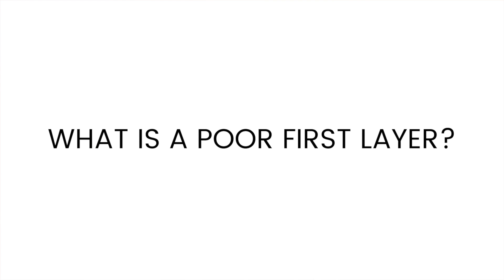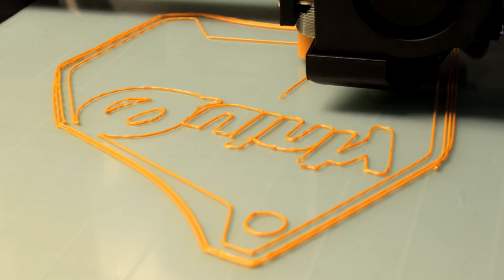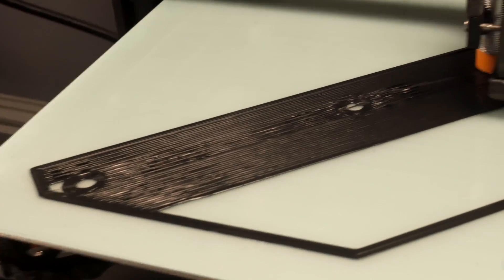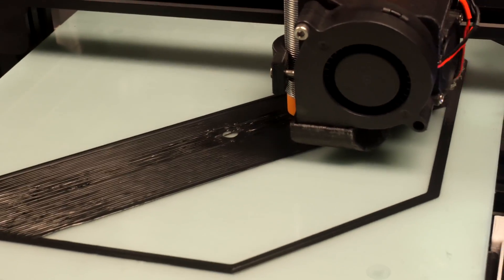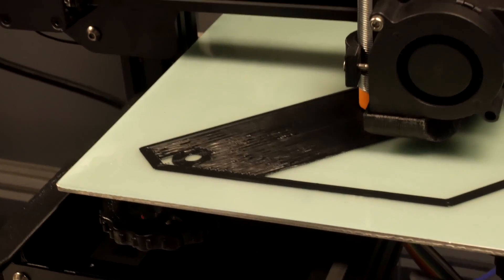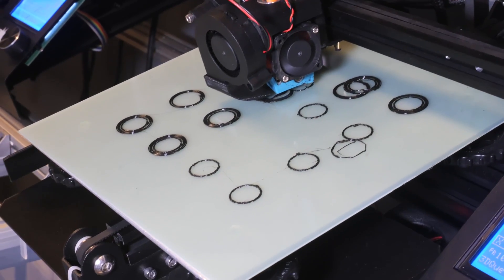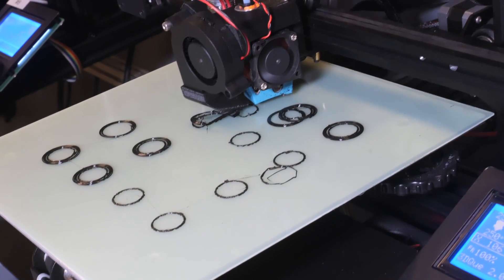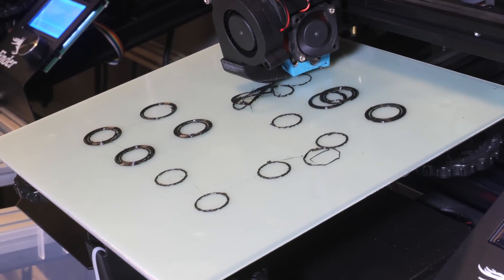So what should be considered a poor first layer? There are a few different ways a first layer can be bad. It could be too far from the nozzle, so that the lines don't really stick to the bed properly. It could be too close to the nozzle, maybe even to the point where the nozzle is digging into the bed. Or it could be a combination of the two — if the bed is really unleveled, one side could be too high, the other too low. And sometimes the first layer can get peeled up if the adhesion isn't very good, and parts of it won't stick properly and get peeled up by the nozzle as it moves around.